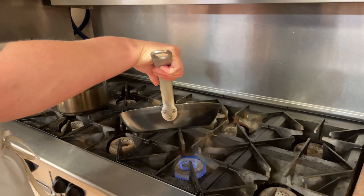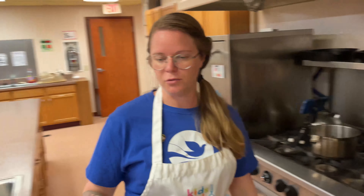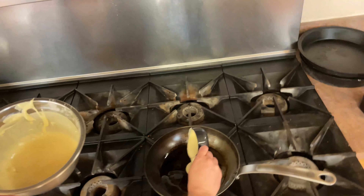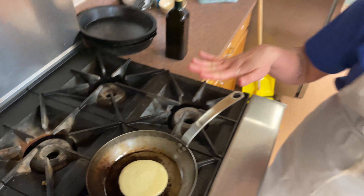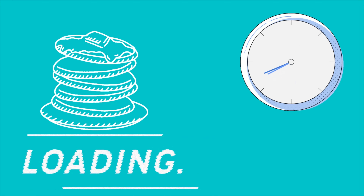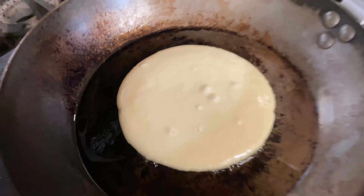So once your pan is preheated — you can tell by whether your oil moves around really freely or your melted butter does — I'm going to get my pancake batter. Like I said, I'm going to make smaller ones, so I'm using a half cup measure, and I'm just going to pour that into the pan. Now you're going to let it sit a little bit. You can tell when pancakes are ready to be flipped because there should be some little bubbles forming around the outside — that's when you know it's about time to flip. You can see it getting really bubbly on the outside and getting sort of firm.